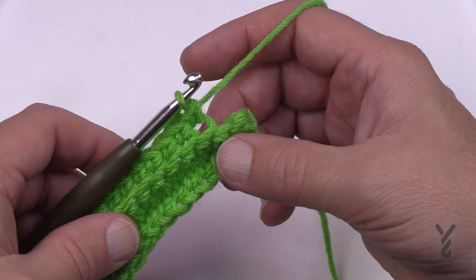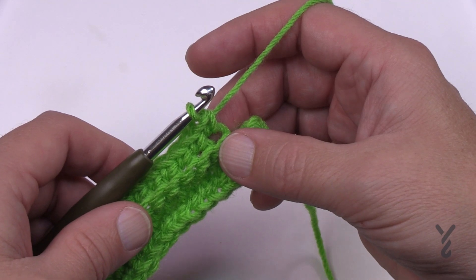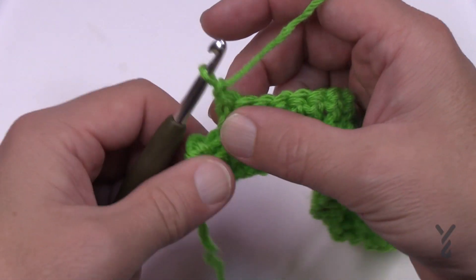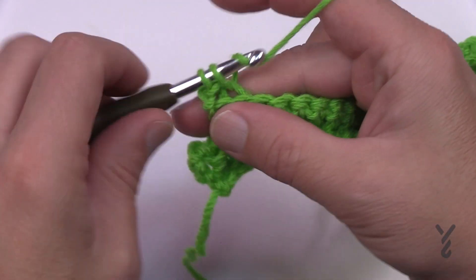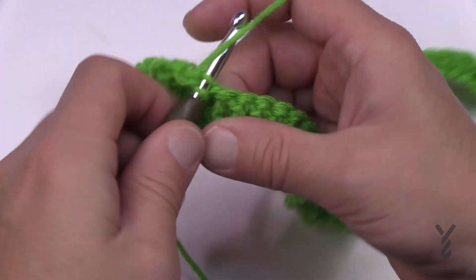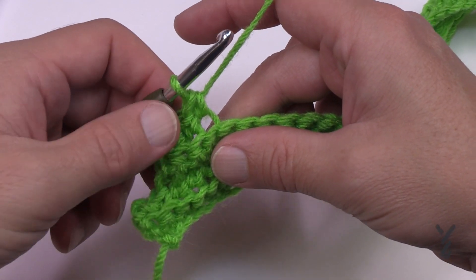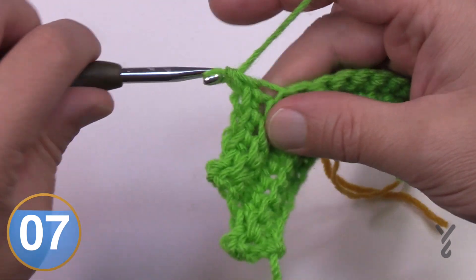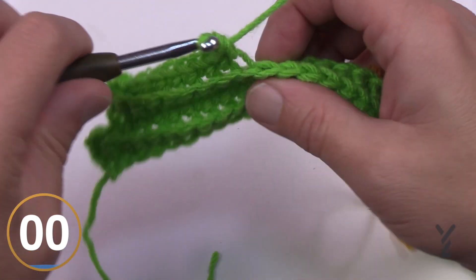Now repeat rows two and three a total of four more times — that takes you through rows 4, 5, 6, 7, 8, 9, 10, 11. When you start the next repeat on row two again, chain up one, slip stitch in the back loop only, single crochet in the back loop of the next one, then single crochet across. On row three, ignore the final two stitches again, creating a stepping-down motion. Please do the full repeat and I'll pick you up after.